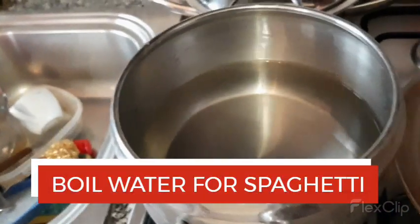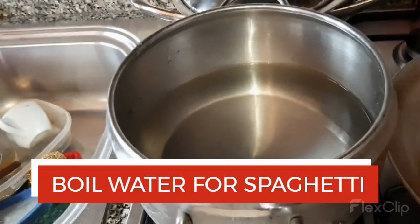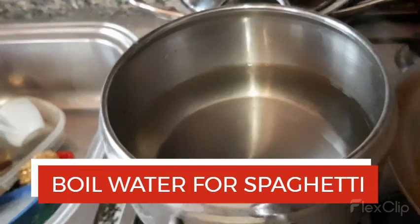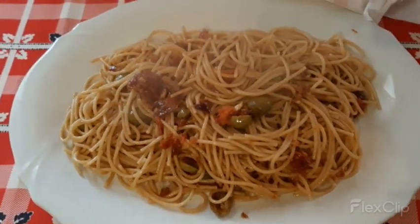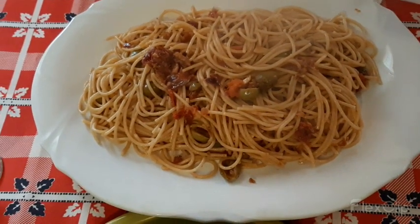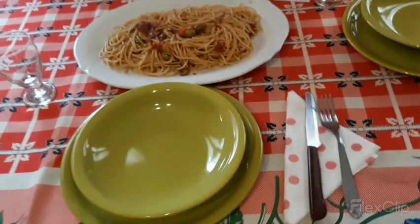We boiled water for the spaghetti, guys. We wait for the water to boil, and then we put our spaghetti. Our lunch is already cooked and ready to eat. And our bread — this is our lunch.